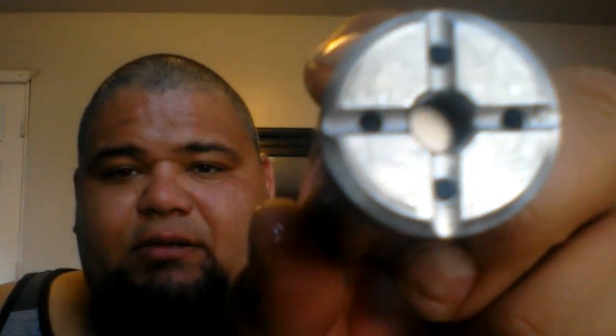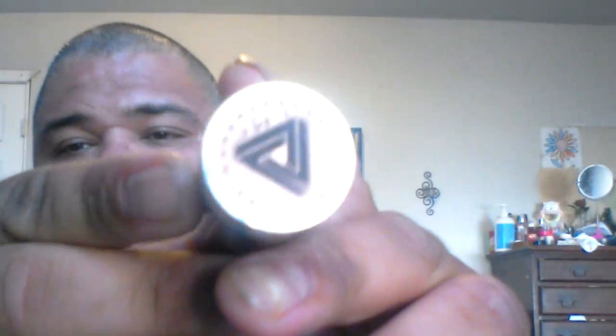This atty is a direct contact atty, which means this atty is going directly to the battery — it's a hybrid. Straight to the atty, the battery touches the button. Solid. That's it.